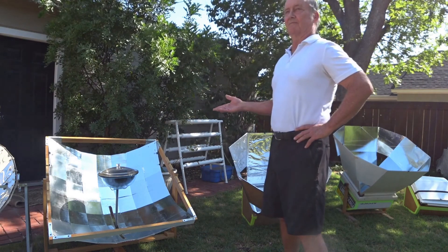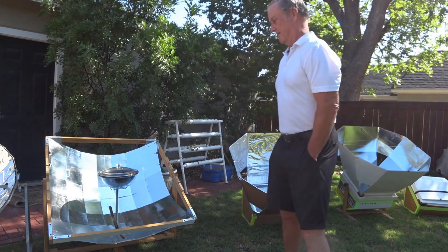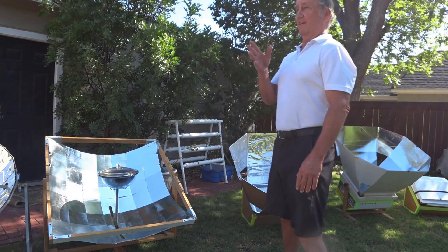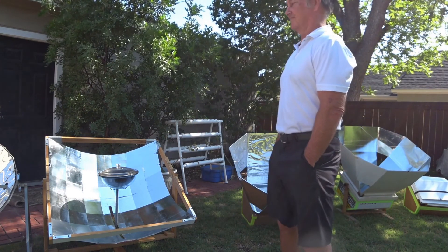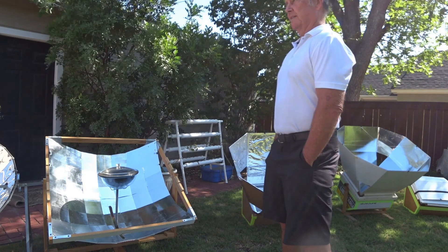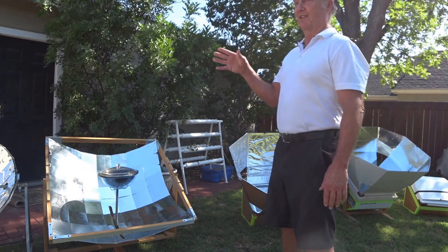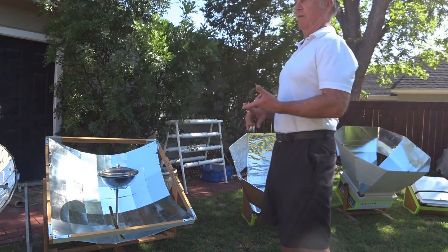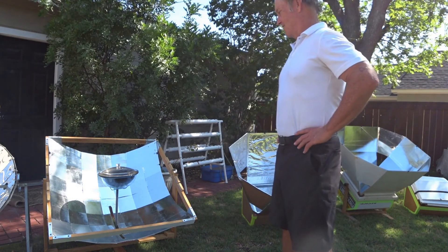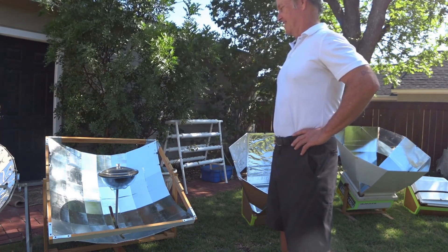I use this almost daily — we cook rice, beans, spaghetti, all kinds of things. Here in Texas, it's really nice to cook outdoors because you don't want to heat the inside of your house when it's already hot outside. Last 4th of July we cooked turkey — a real all-American Thanksgiving-style dinner. We did the dressing, the gravy, pumpkin bread, all with solar stuff, all outdoors. It didn't heat the house up at all.